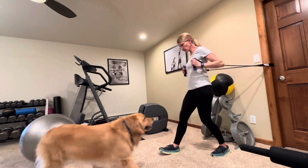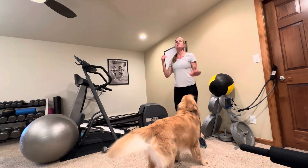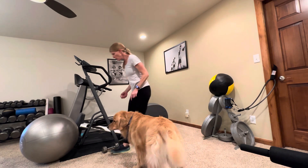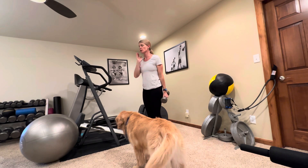Baloo came to help me! Next we're going to do a split stance squat. If you want to use a weight, you can pick up that one dumbbell we talked about — if not, you don't have to use a weight.